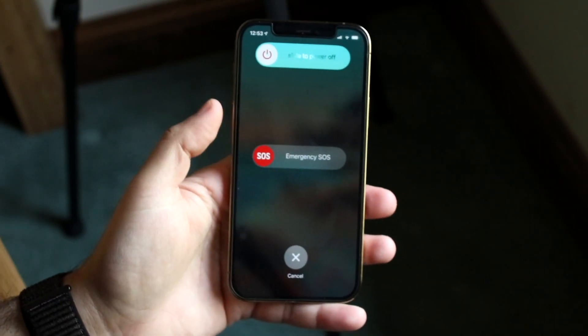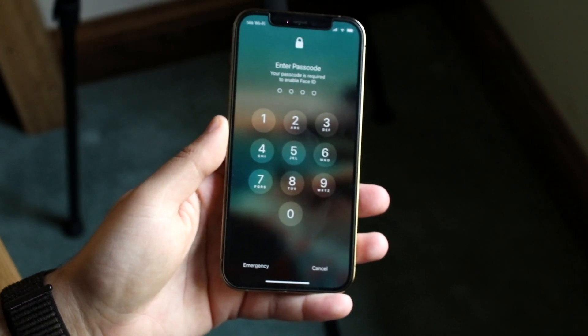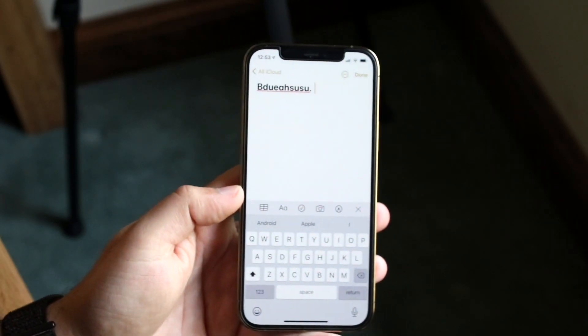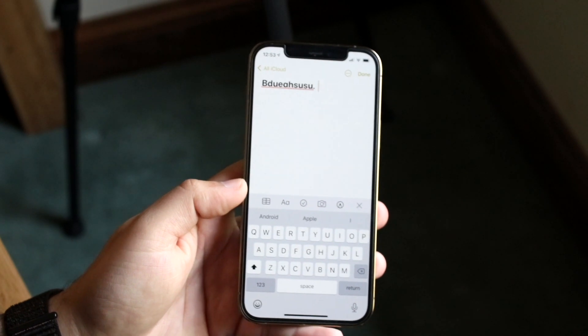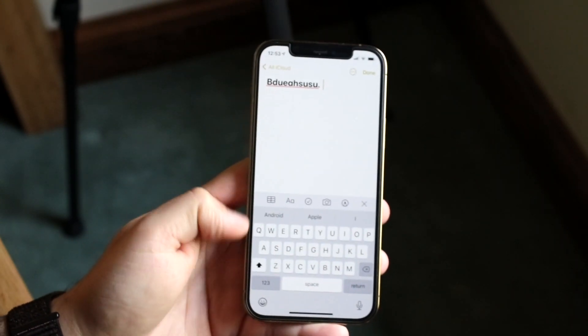If you have a Face ID iPhone, turn to unlock your device and then see if your iPhone is fully working again. If you reboot your phone and it's still not working, what I would recommend doing is opening up your keyboard.